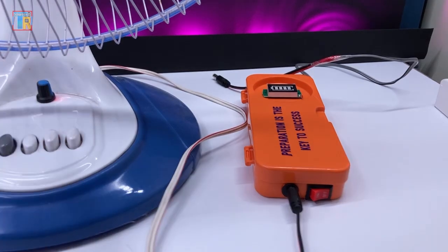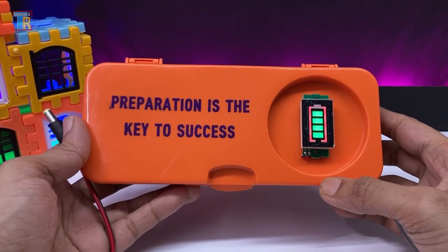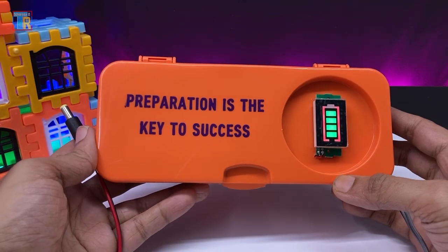I will make a detailed video soon about how I made this power bank. Thank you for watching and stay tuned.